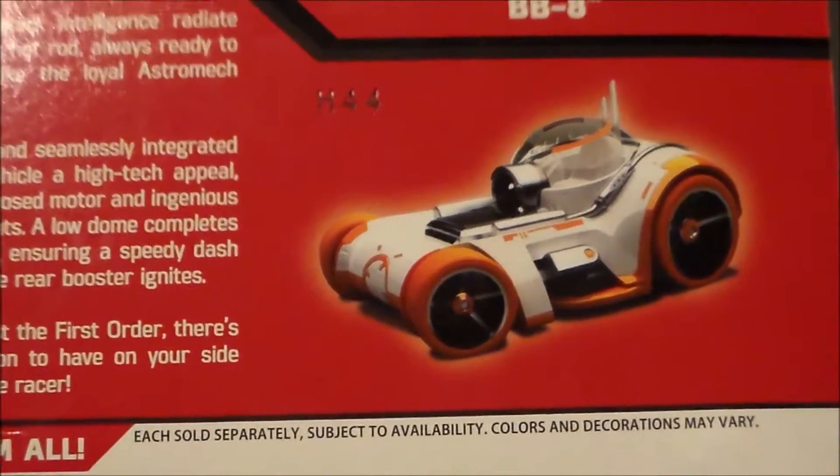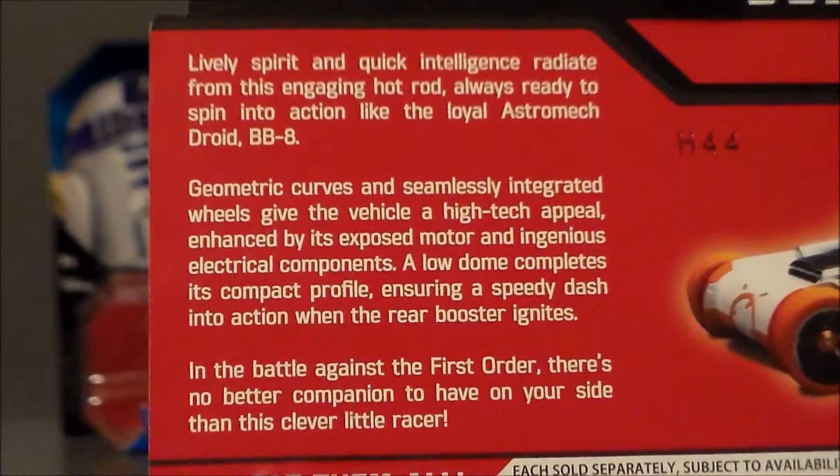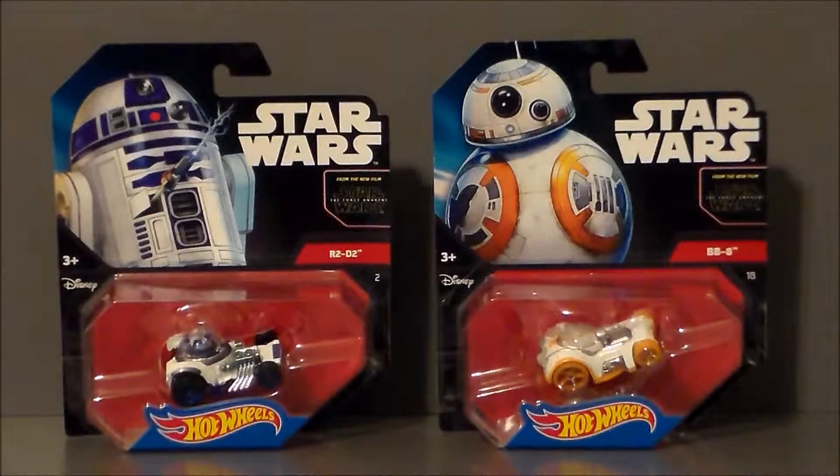So just a close-up of BB-8's artwork here — again a CG render. There is the little bio on the back if you want to pause and read that. Definitely very cool.